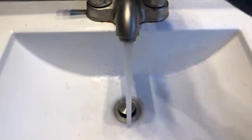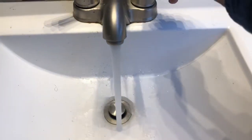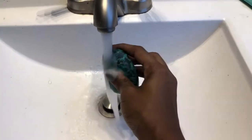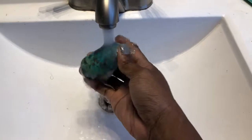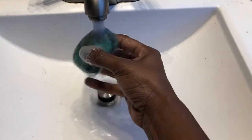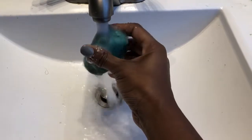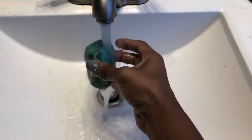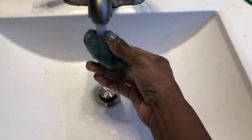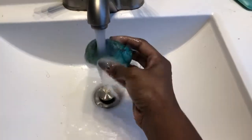The next way you can cleanse your crystals is by running them under water. To cleanse your crystal using a faucet, all you do is turn the water on and run your crystal underneath the running water a couple of times. You want to make sure that the water isn't too hot or too cold — lukewarm is just perfect.